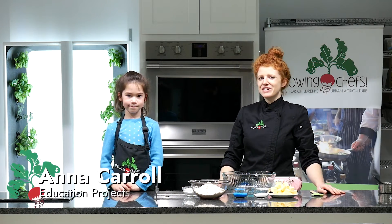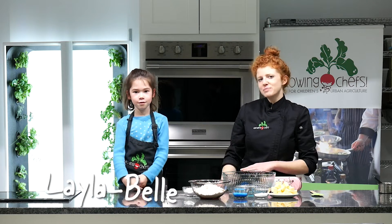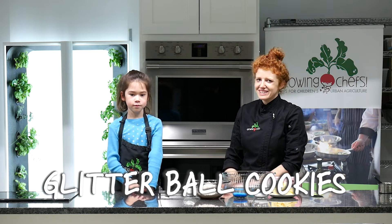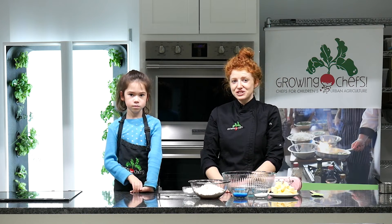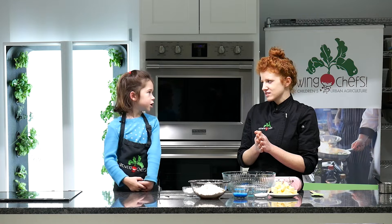Hi, I'm Anna in the Growing Chefs Ontario Classroom Kitchen and today I am with Layla Belle. For this Monthly Kids Cooking class we are making glitter ball cookies. This recipe comes from Martha Stewart and it's a really fun sandwich cookie with a secret ingredient in the filling — ginger.